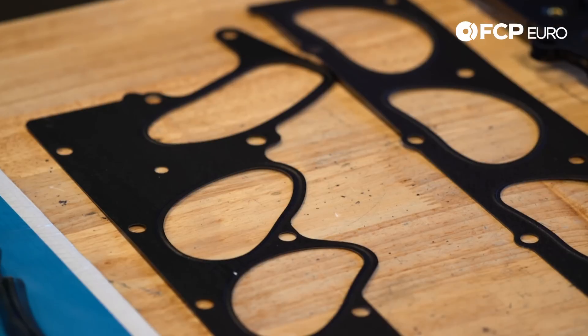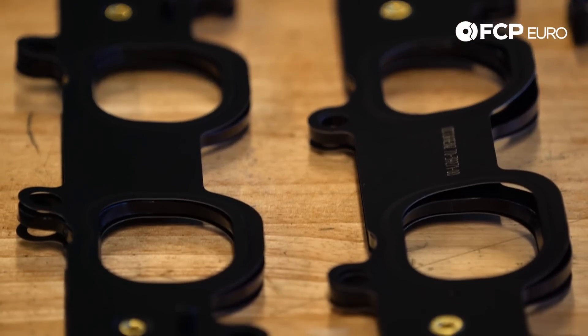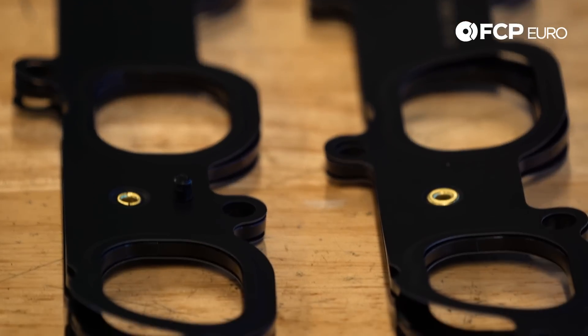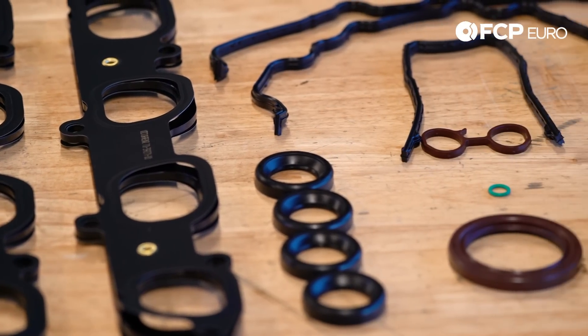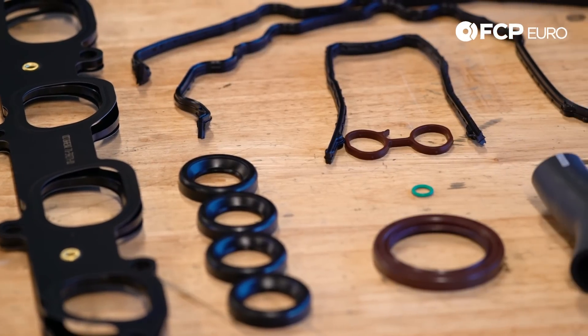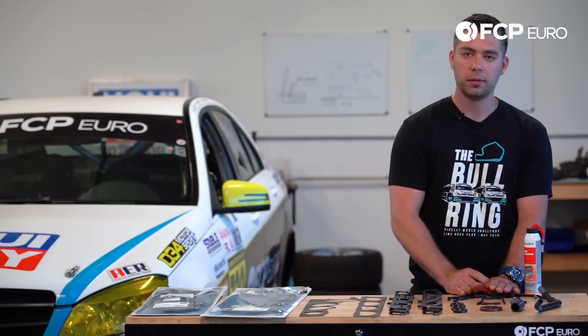Same thing with the intake manifold gaskets, both the upper and the lower. Moving on from there, the rest of the components are actually genuine Volvo — they come straight from the Volvo network. That's your timing cover seals, your VBT solenoid gaskets, the crank seal, and the PCV hoses.